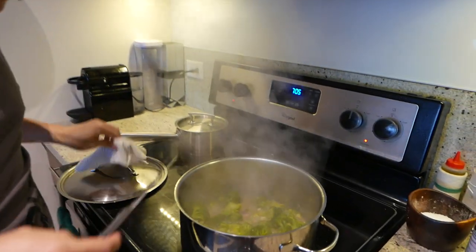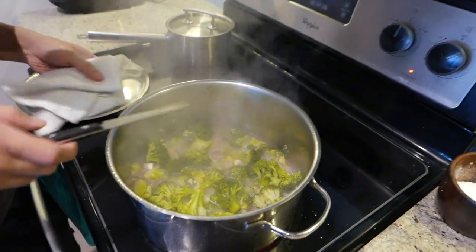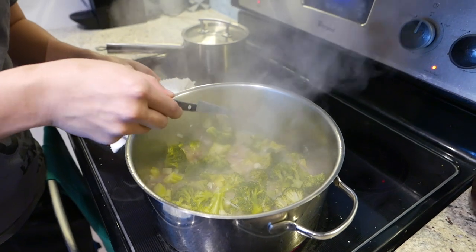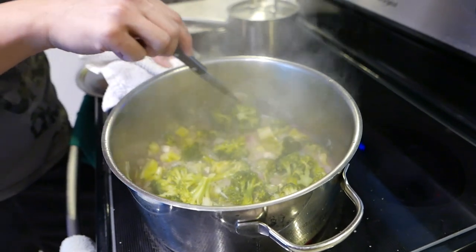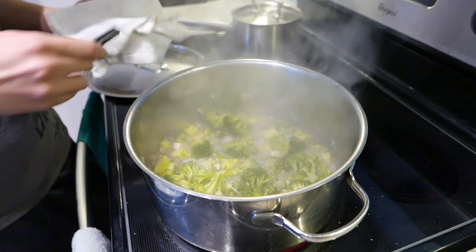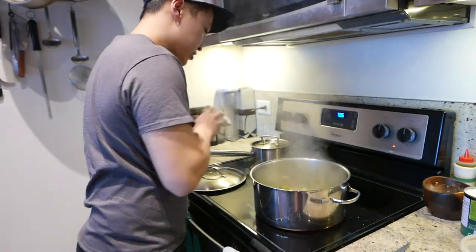The way to check is you either stab the broccoli so it's nice and soft, or some people like to take your knife and cut it. The broccoli is ready — nice and tender, still vibrant green. From here it's gonna go right into the blender and we're gonna start blending. Turn the heat off.